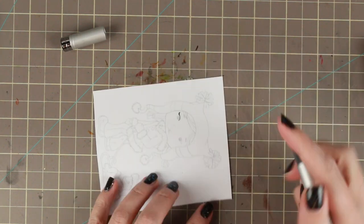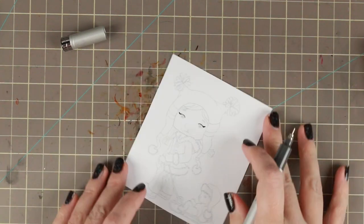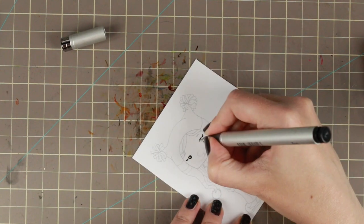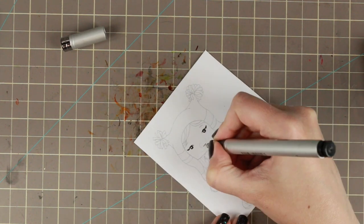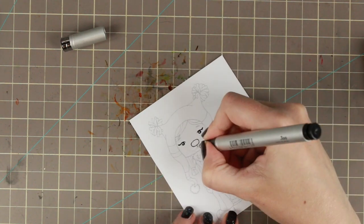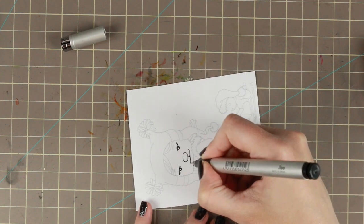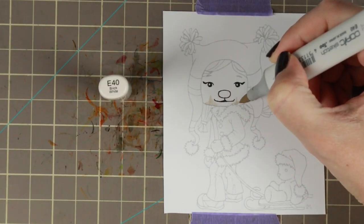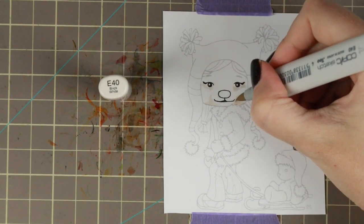I'm doing this because I'm going to color with Copics, and Copics cover the lead pencil — so after you color with Copics you can't remove those lines. Then I'm using my multiliner by Copic to outline what I sketched, specifically where I want it to be black: in the mouth, around the nose, and the eye areas.